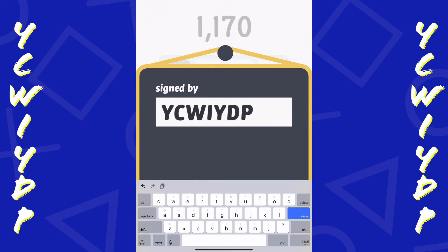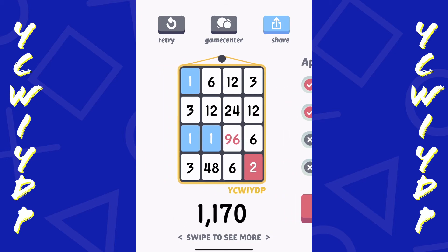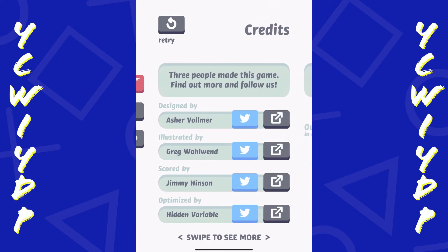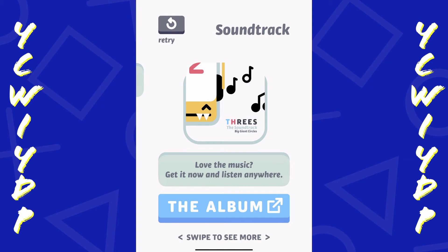All right, so this is 3s - not necessarily a Sudoku type game, but dealing with numbers, math, and a little strategy. I would say check this out if you're into math or number games, this should be right up your alley - something to give you a break from Sudoku. I have a Sudoku review coming up hopefully within the next month or two. Hopefully you enjoyed this review. Again, this is 3s on the Apple Arcade on the iPad. Be sure to like, comment, and subscribe, and as always, you can't win if you don't play.